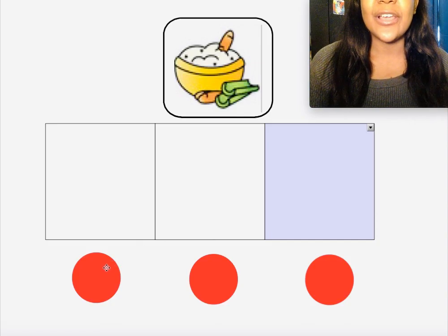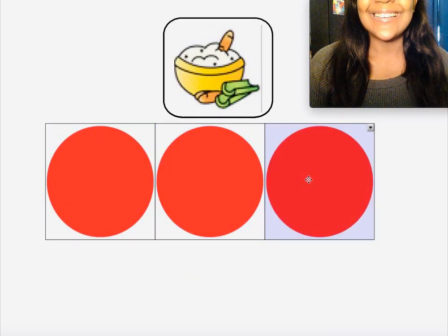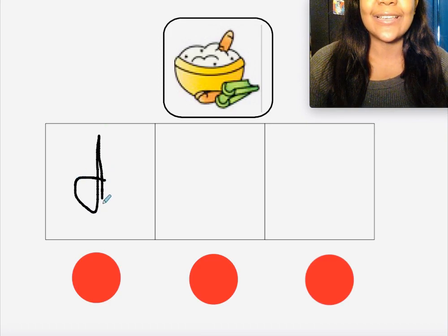Let's try doing it together. Let's say the word 'dip.' D-i-p, dip! Now grab your marker and let's see if we can write the letters to match the sounds we hear in the word 'dip.' Say the word 'dip.' Did you write the letter D? Yep, because D makes the 'd' sound.